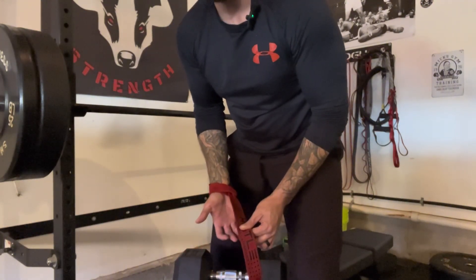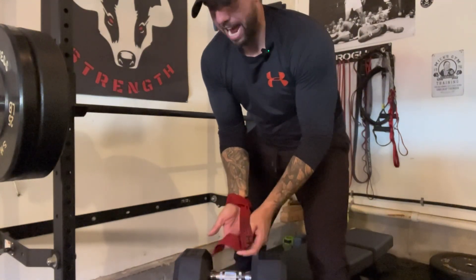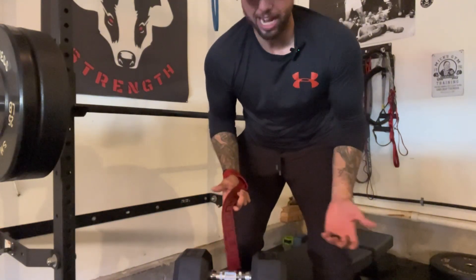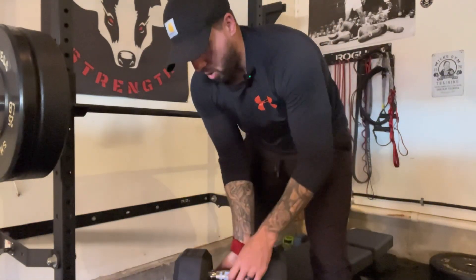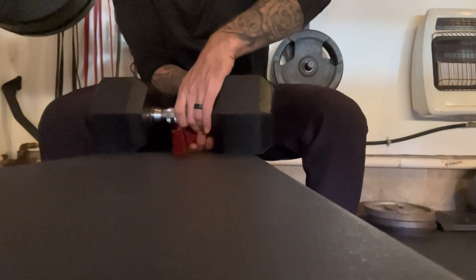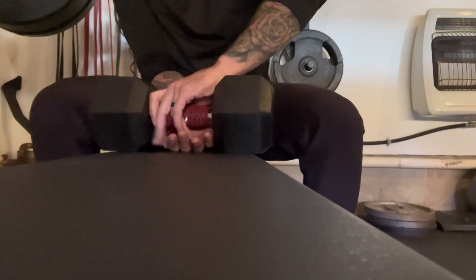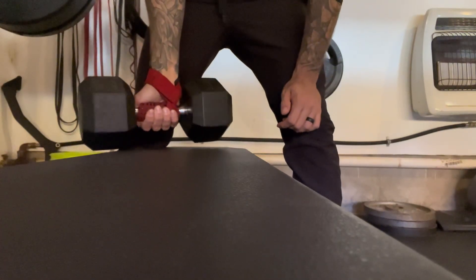When you wrap on the dumbbell or barbell, I like to wrap over and then around going towards the thumb. That's not a hard and fast rule — if you wrap under, it's still totally fine. So I'll wrap over the dumbbell, go all the way around, pull through, around again, and pull through so it's super tight. Then you're grabbing the strap and you can tighten it like that. That's how you're holding it.